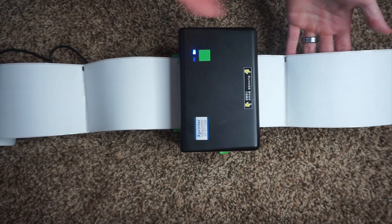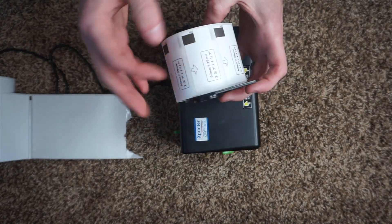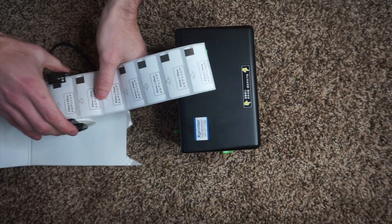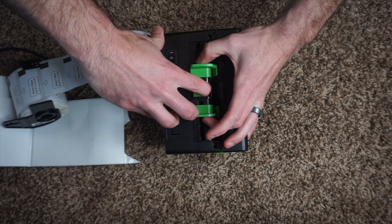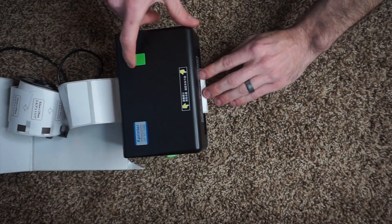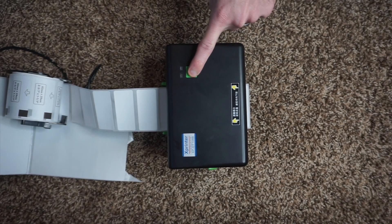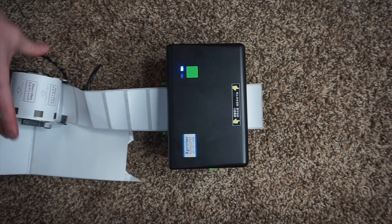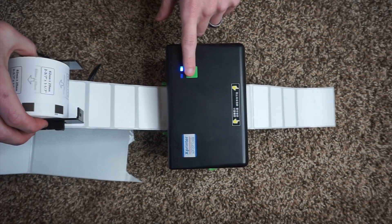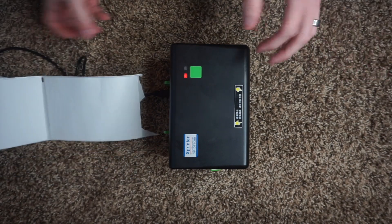Now I'll show you with these smaller labels — 62 by 29 millimeters, which you'd use for Amazon FNSKU or product SKUs. Pull the guides a little closer together, feed the labels in, close the top, printer off. Same calibration procedure: hold the front button, turn it on, wait until it blinks red — now it's in calibration mode and it feeds a couple of labels. Once calibrated, it knows exactly where one label starts. Any time you change label sizes, or if calibration gets thrown off, you need to recalibrate.